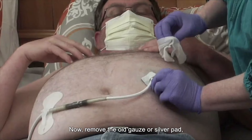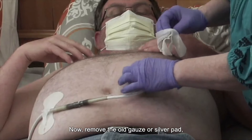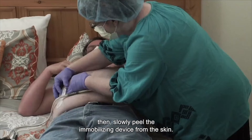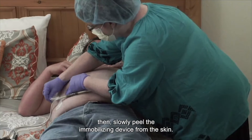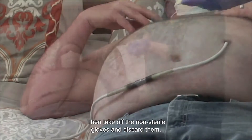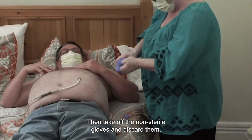Remove the old gauze or silver pad, then slowly peel the immobilizing device from the skin. Then take off the non-sterile gloves and discard them.